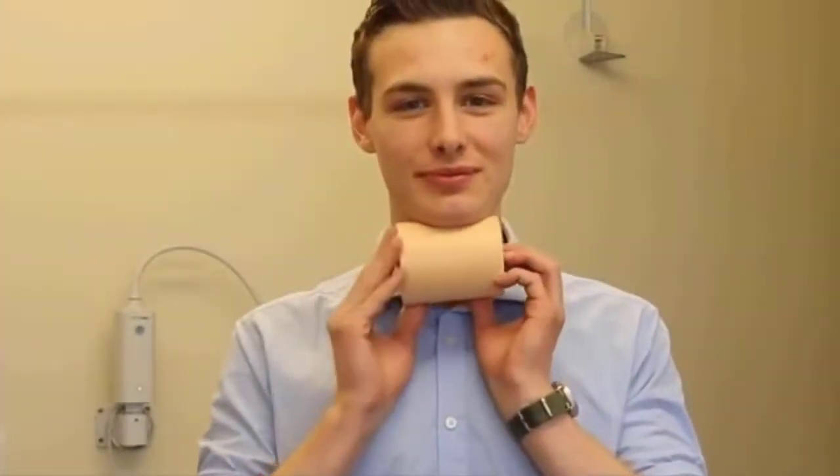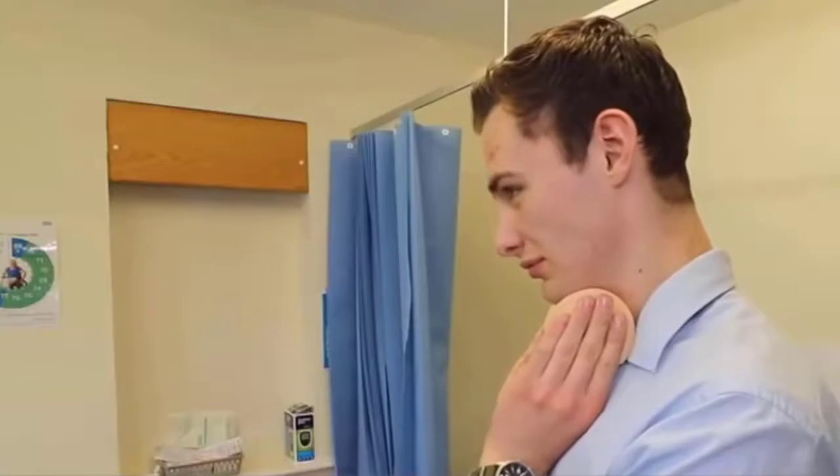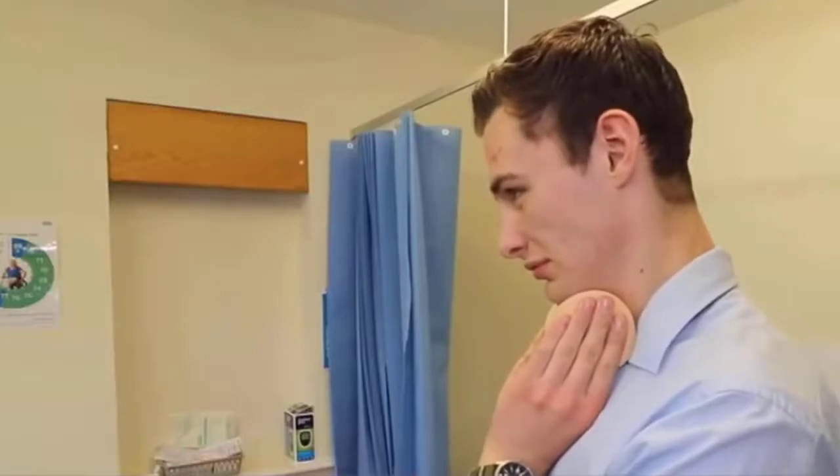The ball exercise: this exercise uses a repeated pull-down movement to target facial and neck muscles. Place a nine to ten inch ball under your chin, then move your chin down by pressing the skin against the ball. Do this for 25 to 30 repetitions regularly to see visible results.